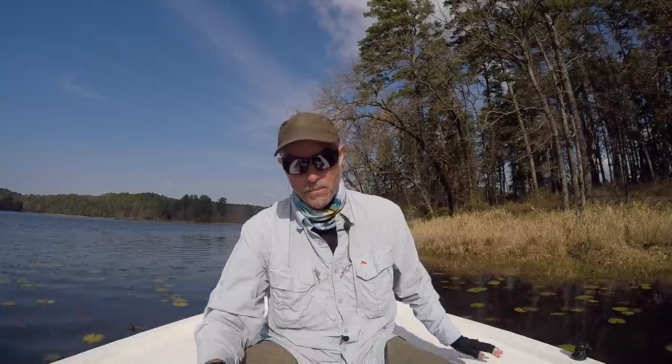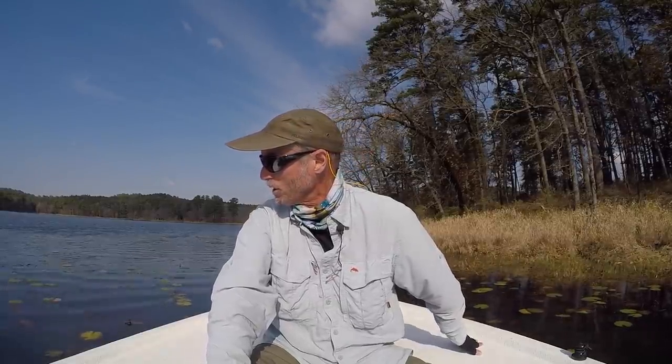Hey guys, today we're here in East Texas at a lake in Dangerfield, Texas. This is about 140 miles from my door to here. This lake is famous in fly fishing for chain pickerel, so that's what I've been catching today — a few chains. The problem right now is that the wind's about to blow me right off this lake. It's a long drive for only a few hours of fishing, but it was really calm at first.